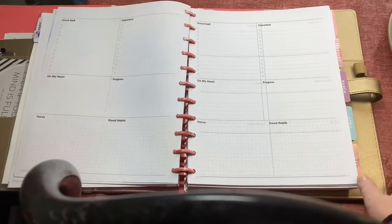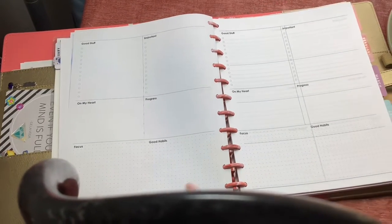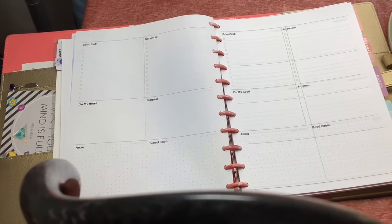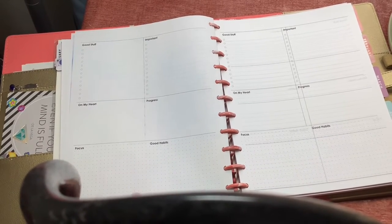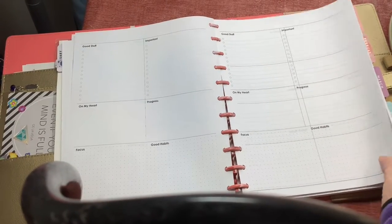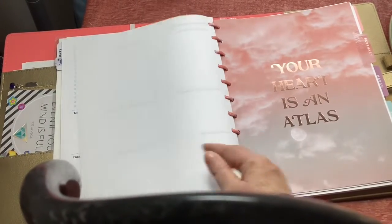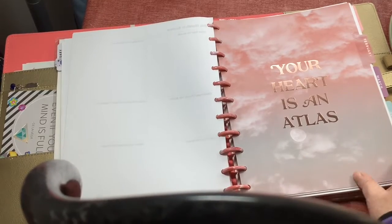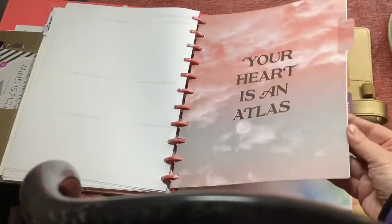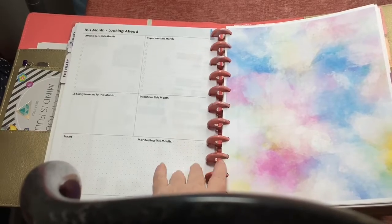I printed off my own version of the focus page, so I have a place for focus, for habits, for good stuff, and for whatever is important. This is going to be one page per week. Most months will have four weeks — January happens to have five, so I just printed enough to cover that. I put an extra page for each month; February I kind of liked what they had in the planner so I left it.